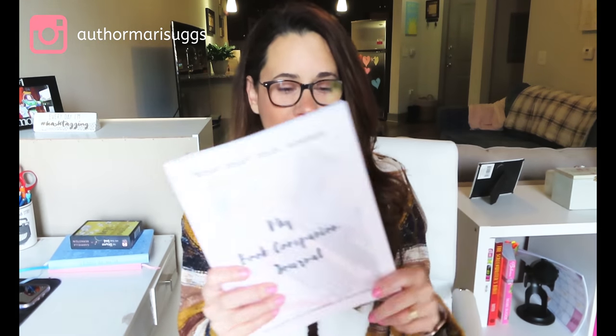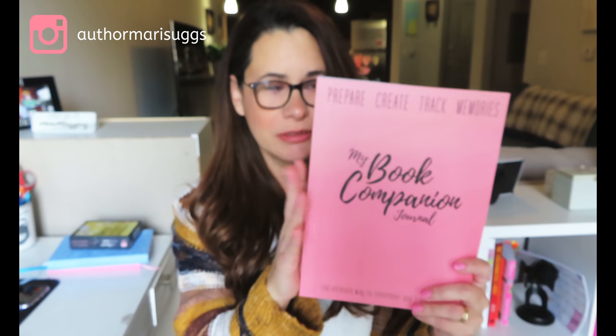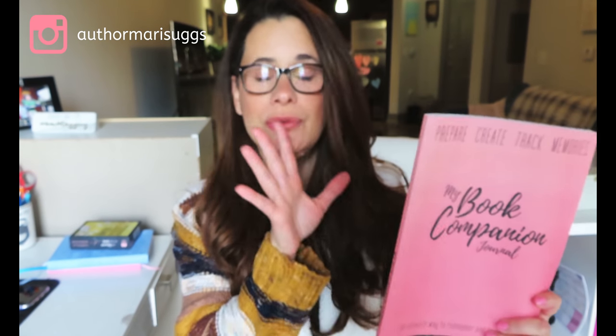I uploaded to KDP back in November when I first created my journal. I uploaded this cover to KDP and everything went well. I loved the quality of the book — everything came out perfect. But then I decided I wanted a different cover, and I had a lot of things going on with the journal that I needed to upload to IngramSpark, which I'll get to in a second. So my cover designer created this new cover, which I uploaded to both KDP and IngramSpark.